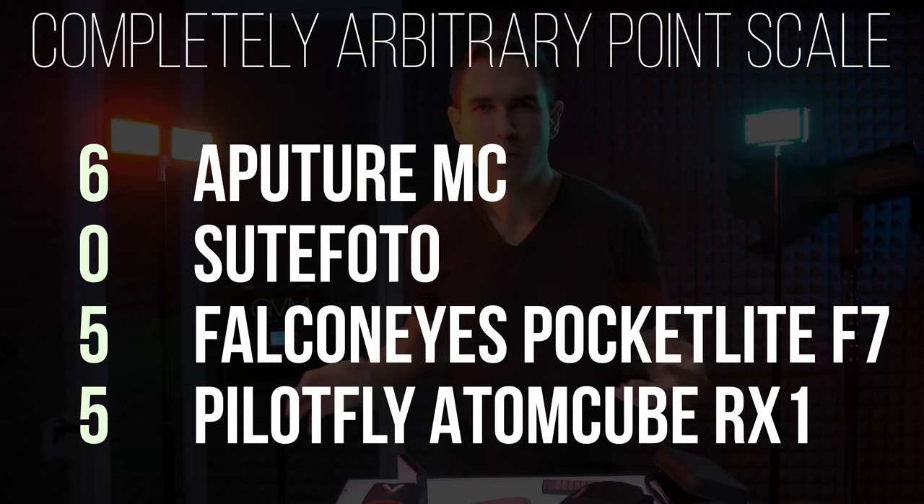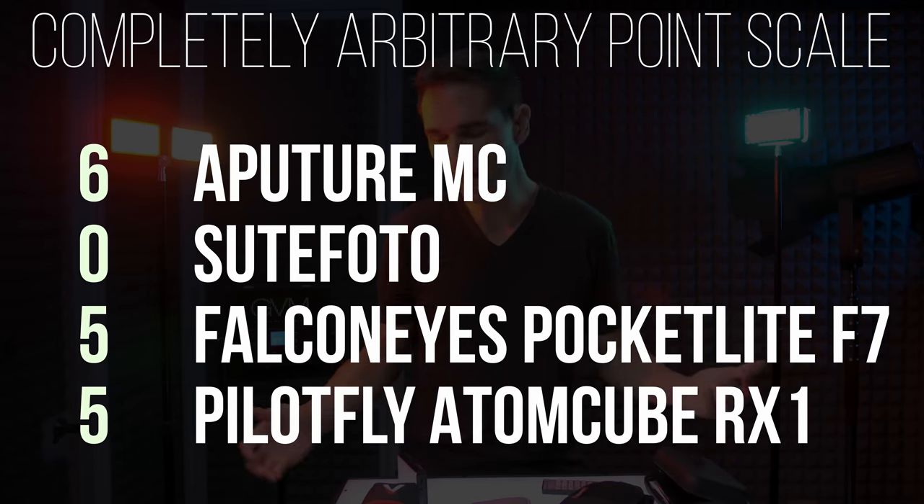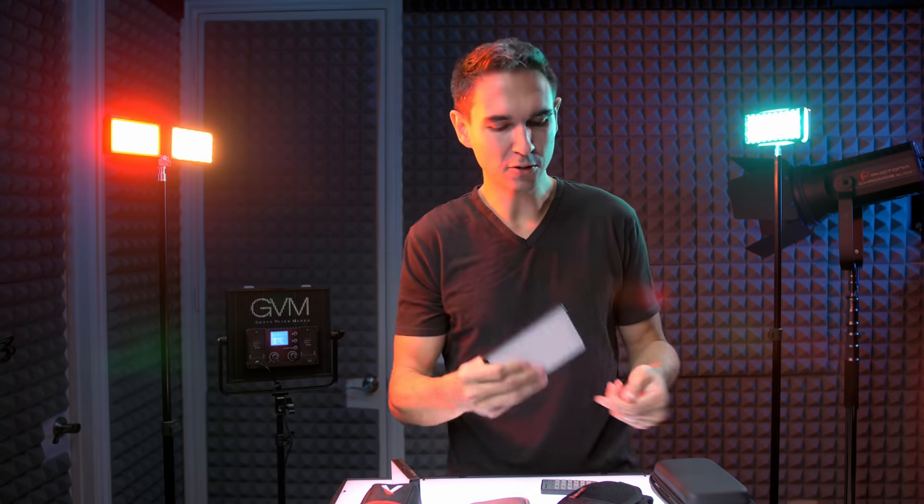Let's total everything up. After all that, most of these lights are a pretty good value with the exception of Suit Photo — it just falls short in so many areas. Aputure is the best value, though it's also the least bright. Suit Photo is the worst value; it costs the same as Aputure but you get so much more out of the Aputure light. If you need more output, you can go with Falcon Eyes for just $10 more. If you're looking for something more permanent with more output, you might take a look at the GVM panel — my buddy Gerald Undone did an excellent review of it. It costs just a little more than these, or about the same as buying two pocket lights, and has more output than any of these pocket lights.